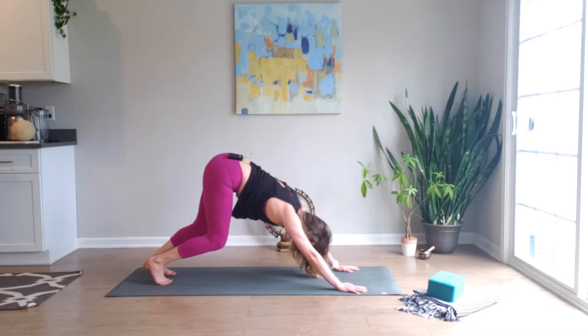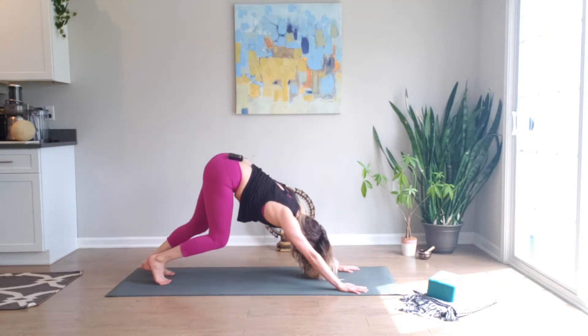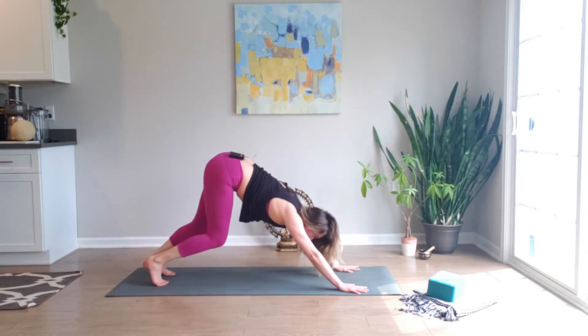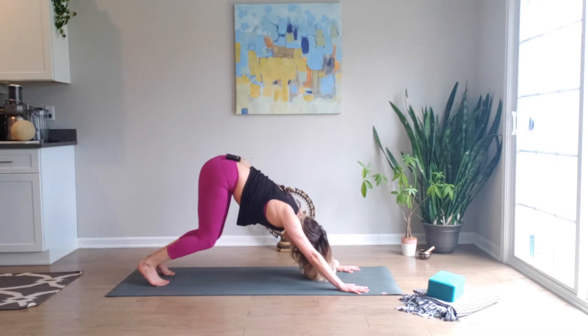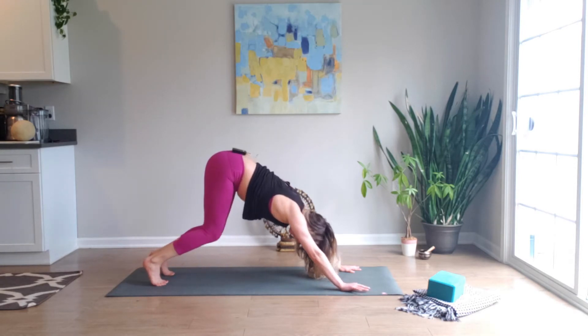And back. Downward facing dog, walking in place for two to three breaths. Spread the fingers wide, putting more emphasis on pressing through the index finger and thumb rather than the other fingers — that'll protect the wrists.